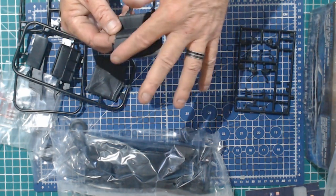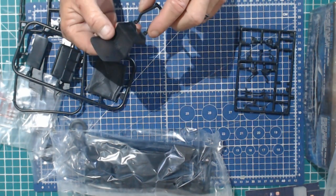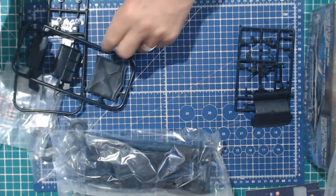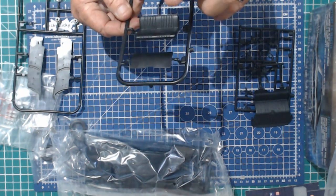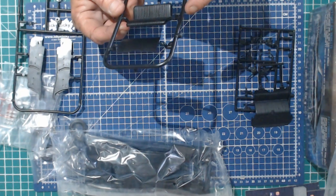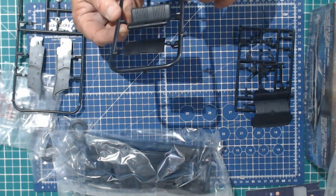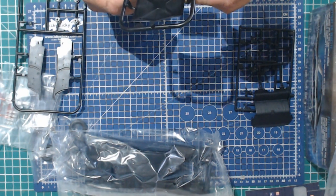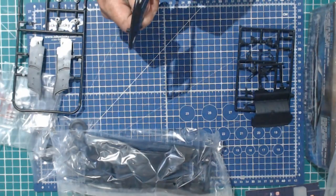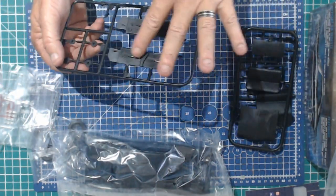Looks like the rear seat, rear deck lid there. Seems very hard plastic. Front bench. That bonnet needs a good clean-up — couple of sinks. Nice under the hood. We've got interior, interior door trim here, front and back.